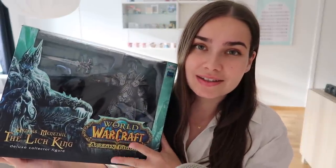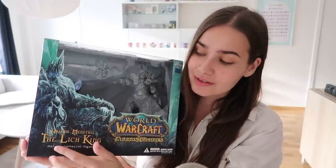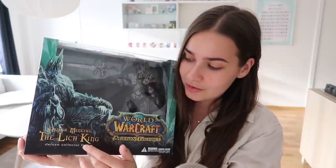The first figurine we're going to unbox is Arthas Menethil the Lich King. This is maybe the biggest reason why I bought this set of figurines, except for Garrosh. This box is in a really good condition, so I'm really happy. It comes with the figurine of Arthas, the Frostmourne, and an icy base that he stands on. On the box it says Arthas Menethil the Lich King Deluxe Collector's Edition, World of Warcraft action figure — a licensed Blizzard Entertainment product, made by DC Unlimited.